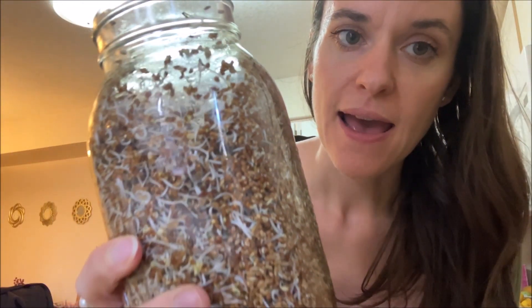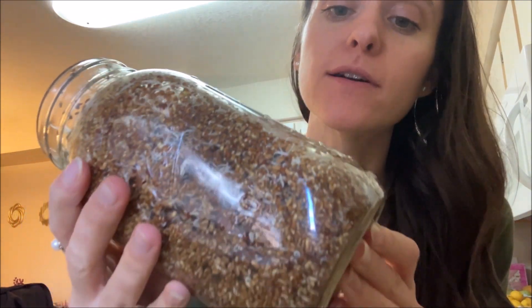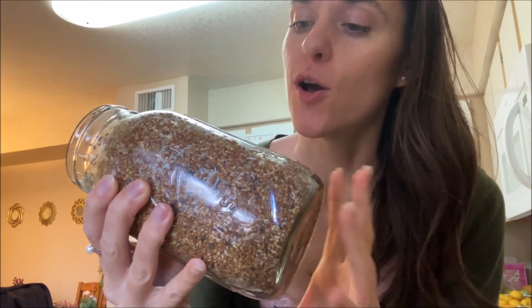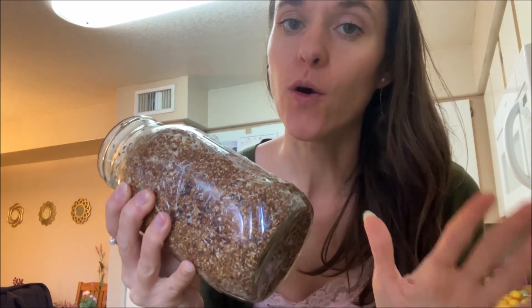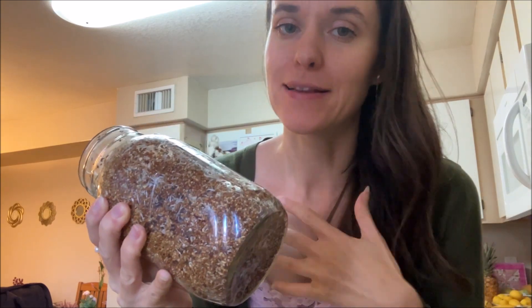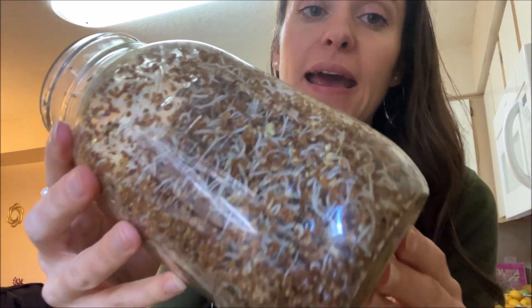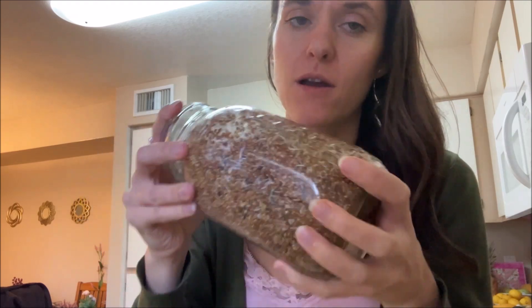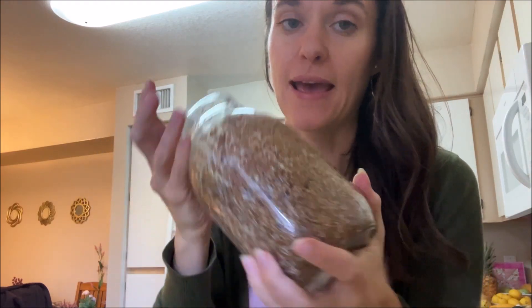It's still the same day and I didn't water. Usually I would water, but it looks like there's enough water in there so I just left it alone. I don't want to overwater — that's always my problem. I left it alone and it sprouted even more. Now I'm going to water them — I'm not going to put a whole bunch in there, just kind of mist it or put a little bit in, move it around, drain the excess, and put it back on the countertop again.